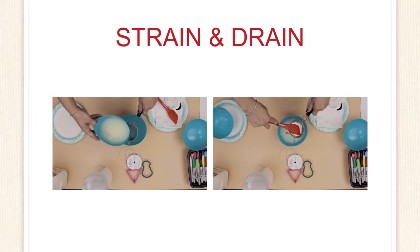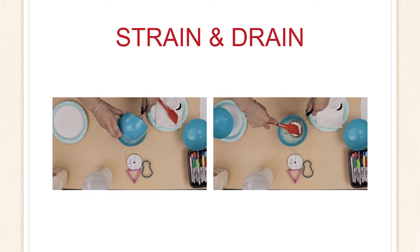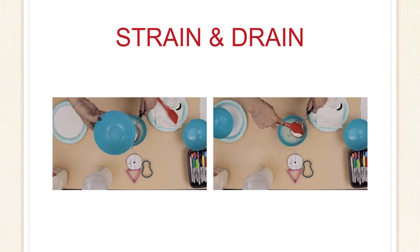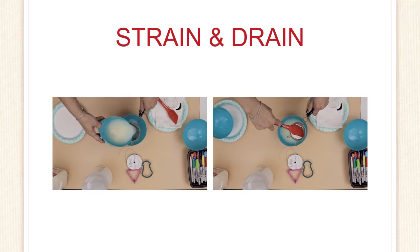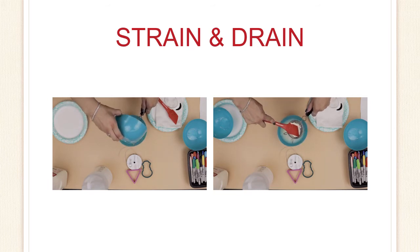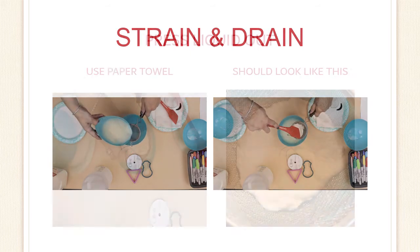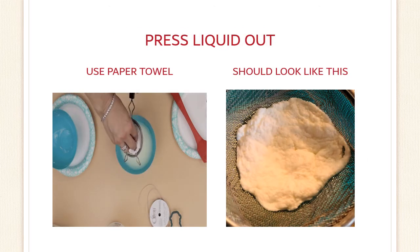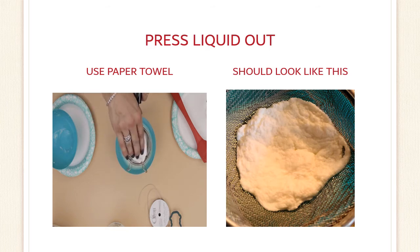Now we want to strain the liquid out. I'm using a bowl, but you can do this in the sink if it is easier. You should have a white fluffy substance left in the strainer, and then you want to drain all of the liquid from the white fluffy stuff. Use your spoon or your spatula to press down on the fluff to release any liquid. When you think all of the liquid has been pushed out, grab a paper towel and continue pressing down to soak up any remaining moisture. When you are done, it should look like this.